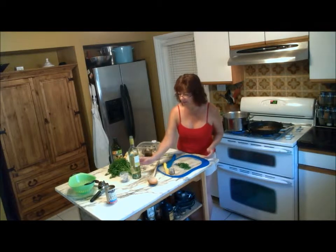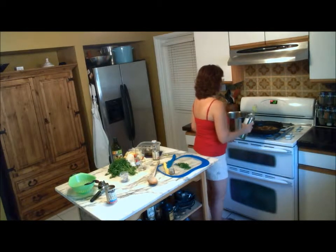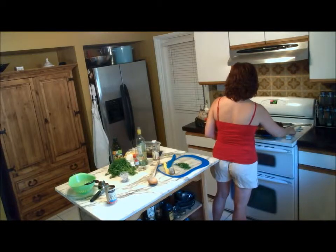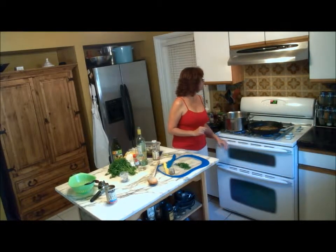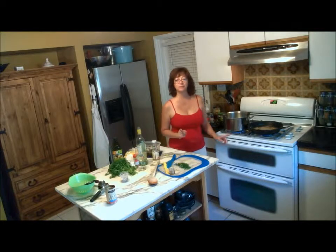I'm going to add about three quarters of a cup of dry white wine. There we go, and I'm going to let that simmer until it reduces by about half. We still have about two minutes on the sauce in the oven, so we'll come back to that in just a couple of minutes.